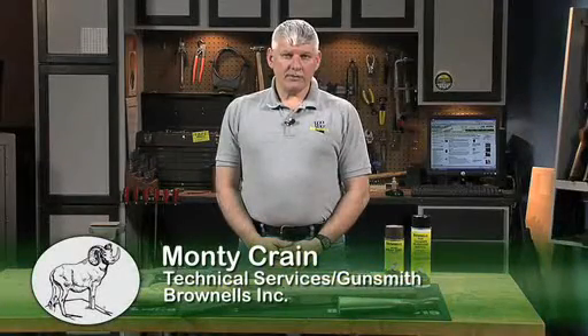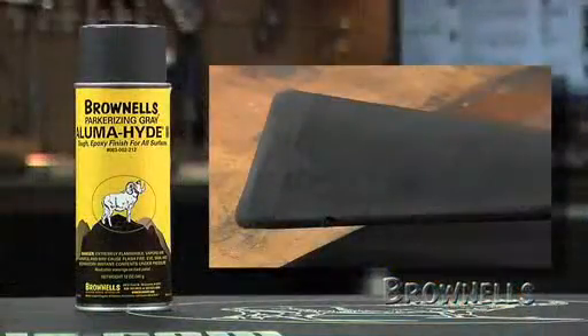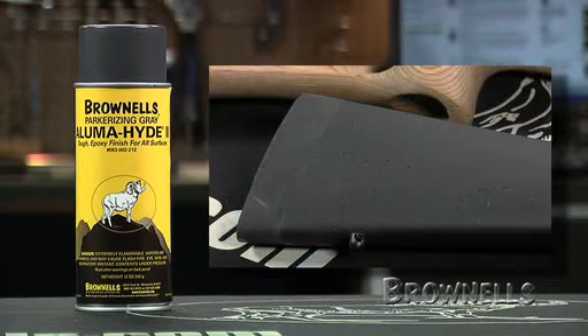Synthetic stocks vary in composition and ability to accept spray-on finishes. Alumahide II works best on fiberglass stocks and requires the removal of any substance used as mold release. If the stock or fore-end has been painted previously, remove all paint.